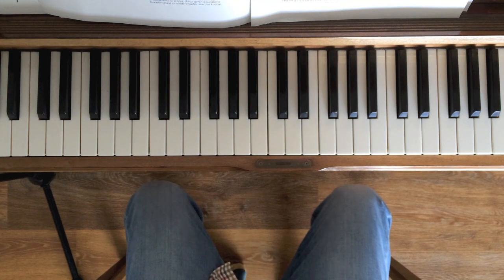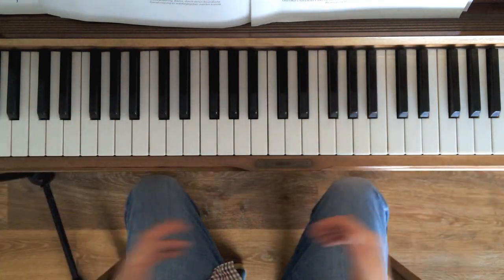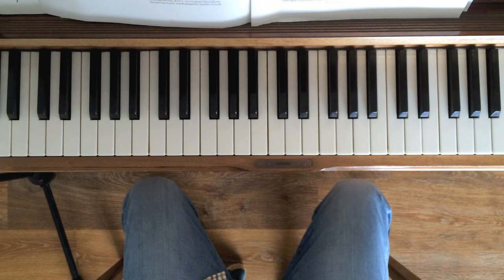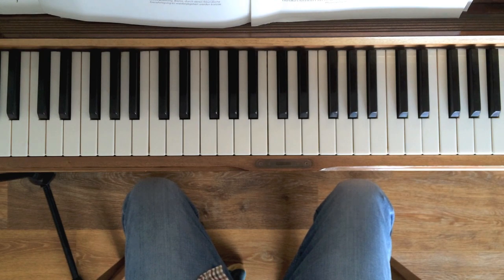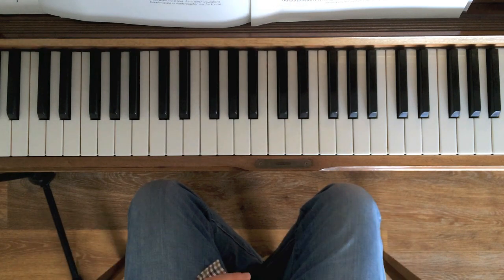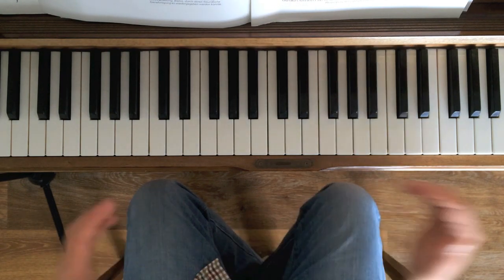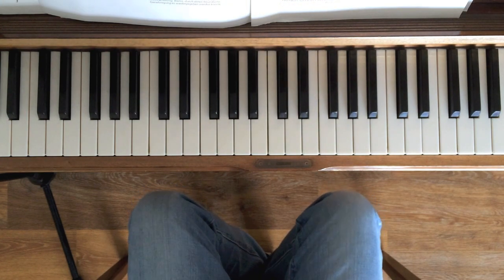I'm having a break today from writing the Cocktail Piano eBook that everyone's been asking about. That's going really well - I'm hoping it's going to be out early June, maybe even a bit earlier. I've been head down in it for the past couple of weeks along with all my other work, which means I haven't had time to do any videos. So today I'm going to post a couple of short videos answering questions that people have been sending in - always a good source of inspiration for tutorials.